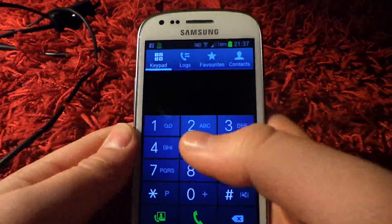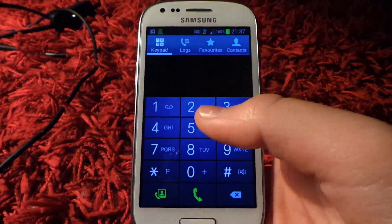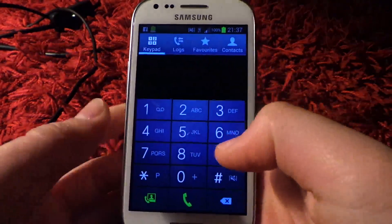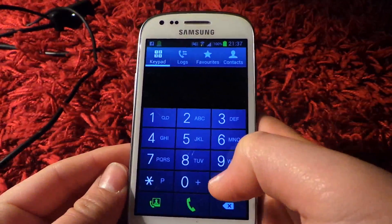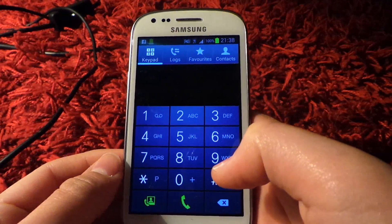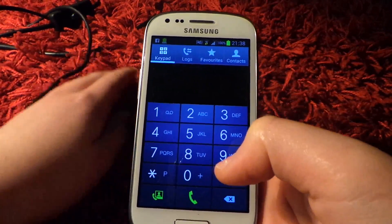Hello guys, today I'm going to show you some secret codes for the Samsung Galaxy S3 Mini. Now all these can be done by just going into phone, and I'll show you a few examples of codes that you can put in — I'll put only three examples, I don't want to make this too long, I'll put the rest in the description. Bear in mind not all of them work, because it depends on your phone and stuff like that.